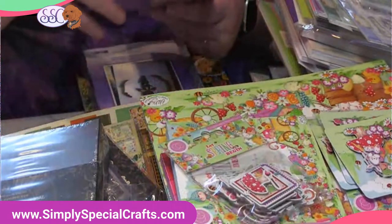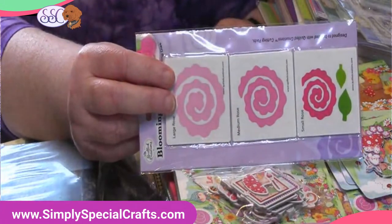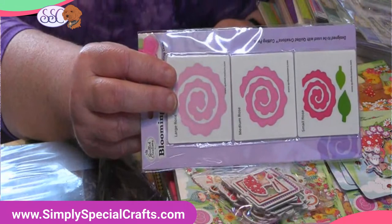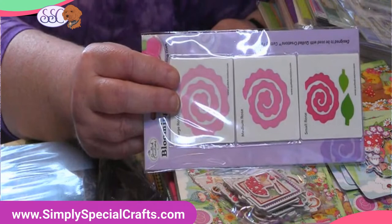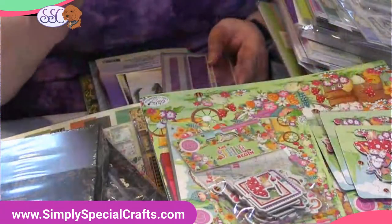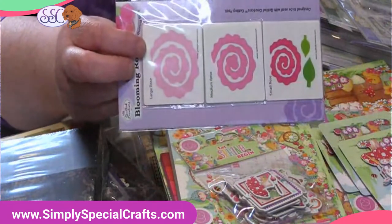There's the rose. You guys know from watching the Quilled Creations or the Graphic 45 stuff how well these roses turn out on these swirlies. It's amazing how these turn into beautiful little roses. We've got the roses in again, and we actually have three sizes now, which is fun, so you can stagger the size of your roses in your project.